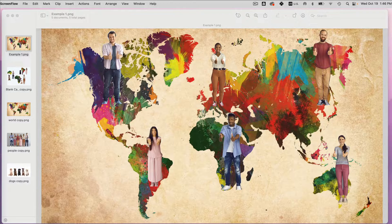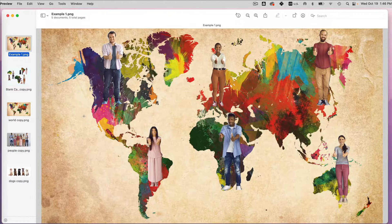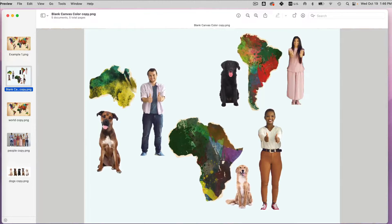You can easily create a combined or merged photo from two different photos — like a world map and a group of people. You can also create collages or mood boards by placing items from a variety of sources into one, to brainstorm ideas for a project and so on. It's very easy to do in Preview.